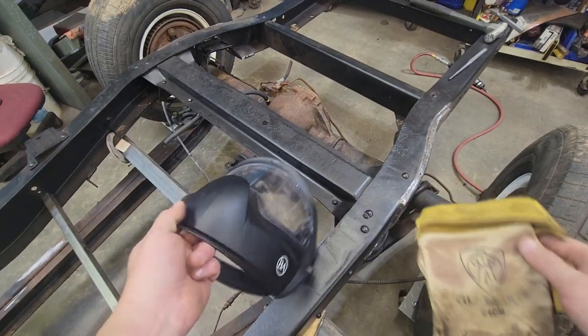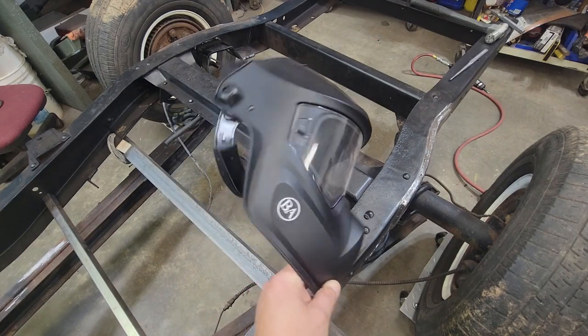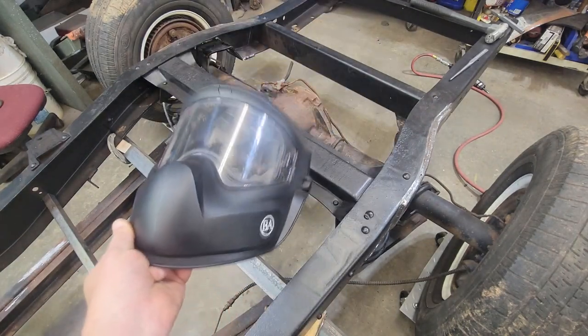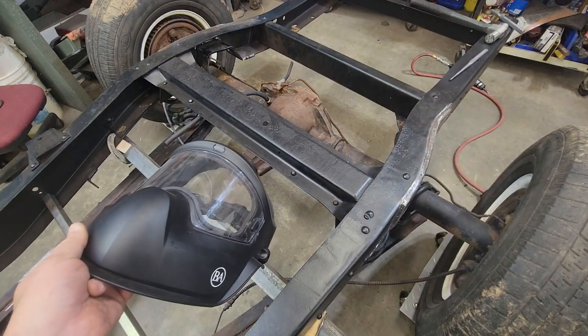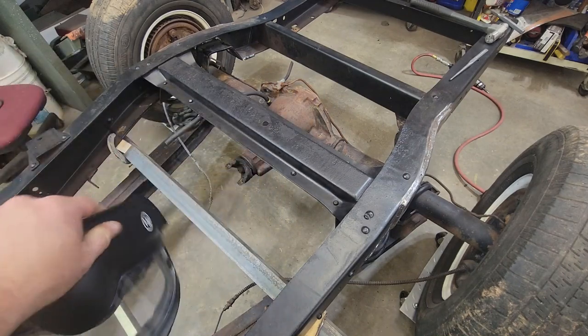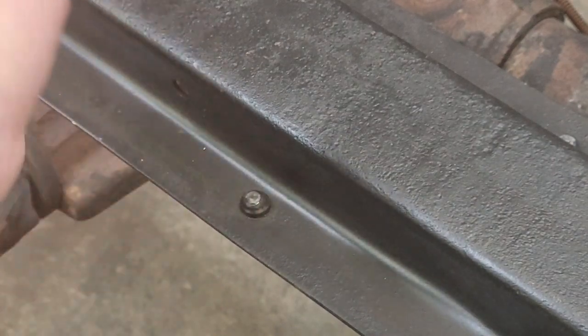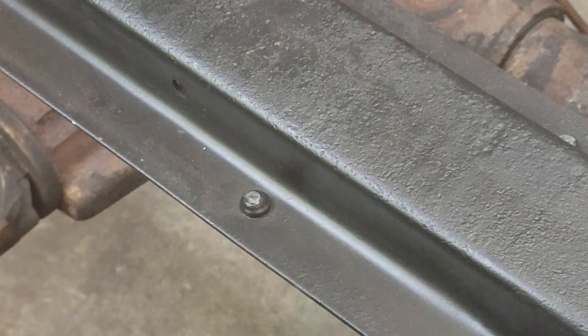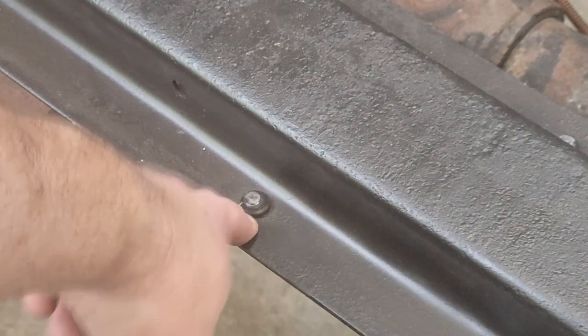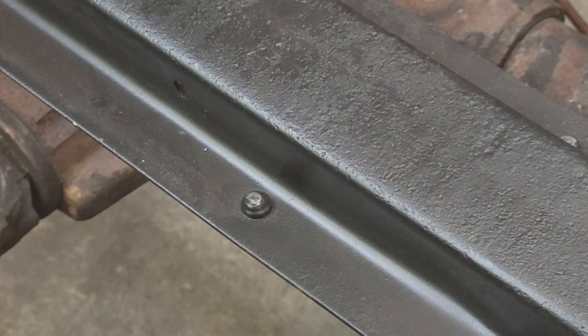All right guys, when you're using the cutoff wheel — the wheel of death as we call it — make sure you use a grinding shield. You can wear your respirator under it. Make sure you wear your PPE because if these things come apart they're very dangerous. We'll get suited up with PPE and earplugs and start cutting. Basically what we're gonna do is cut an X in the top of this thing all the way flush — be careful, try not to gouge it up. Cut down as close as you can to the metal.